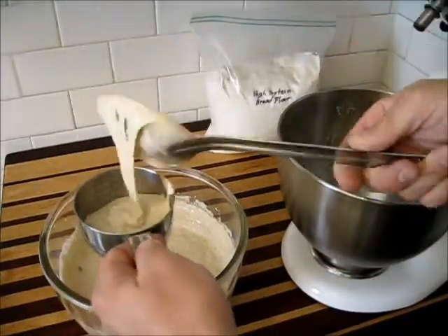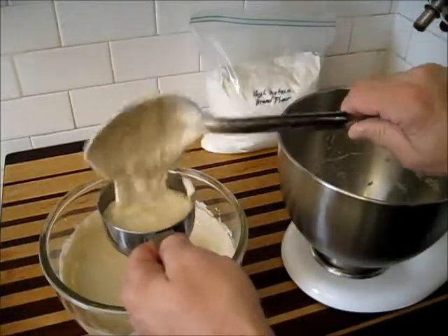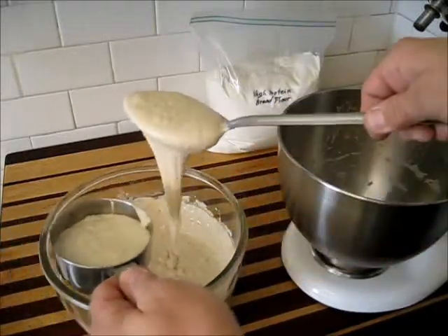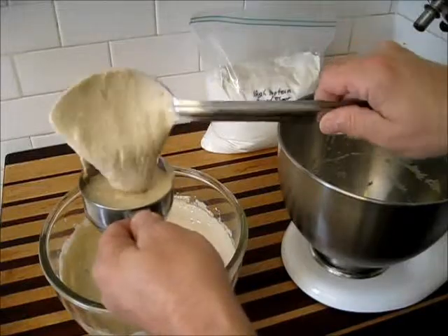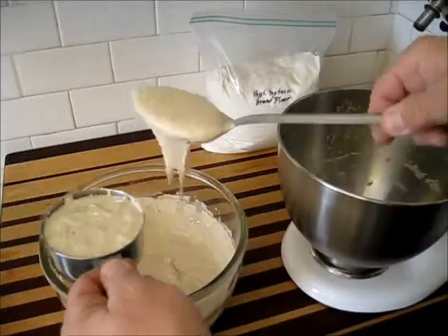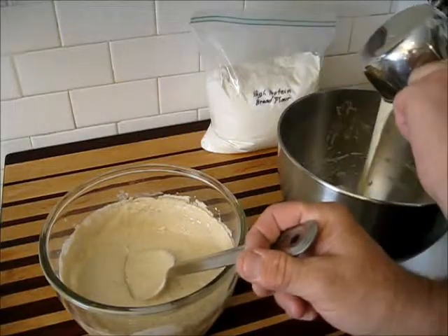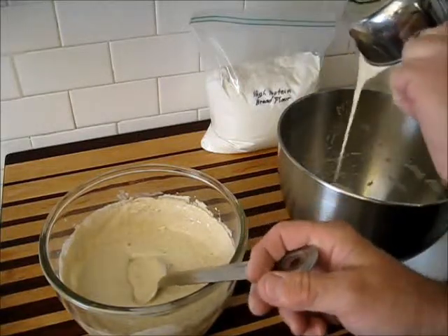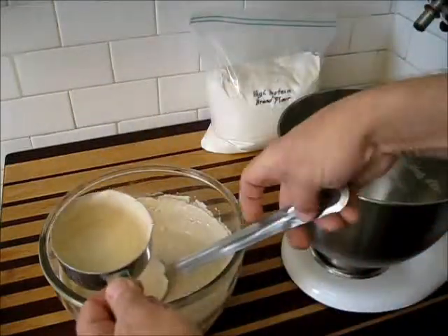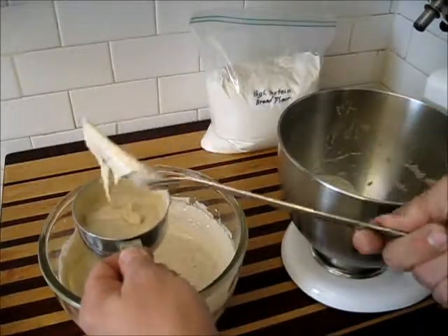I'm going to measure out about a cup and a half — I don't have to be exact on this. Remember, this is one of those recipes where not everything is measured out precisely. With bread, it's more of an art. Sometimes you hit it dead on, and other times it just goes awry. That's a good full cup. We'll pour that in. I'll fill that up about halfway or a little more.